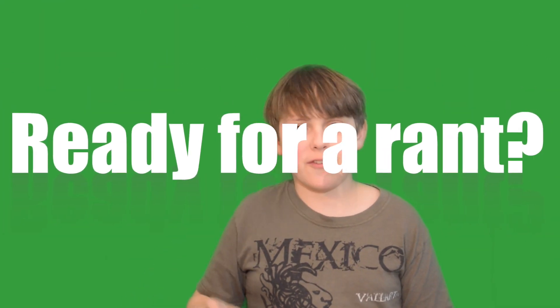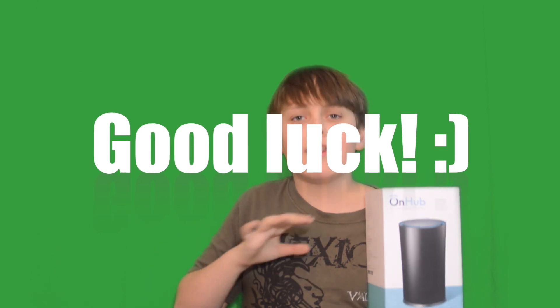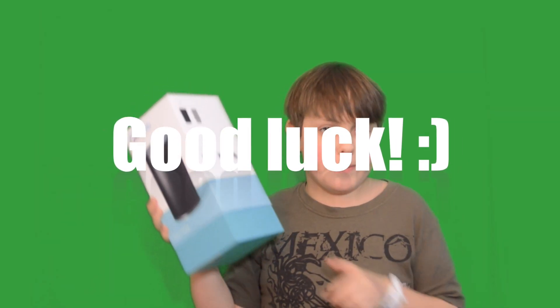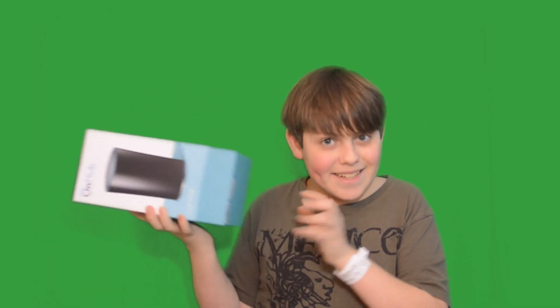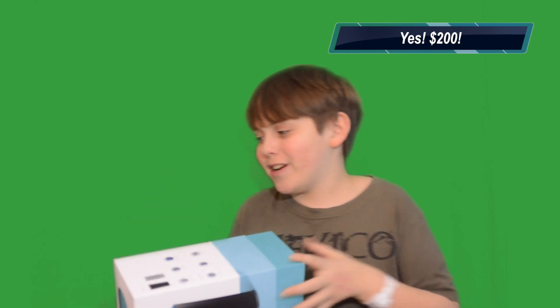Hello everybody, my name is Oliver Leopold. This is my first router review on my channel. Why are you just holding the box? Where's the router? It's in the box. I haven't opened it before my review of the Google OnHub — a $200 router. Guess what: I have it and I'm returning it.